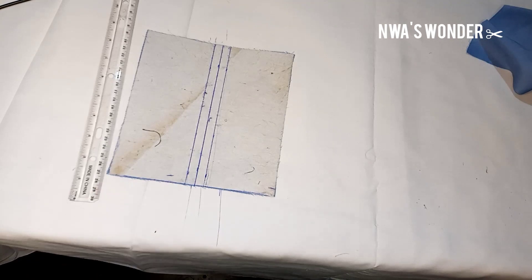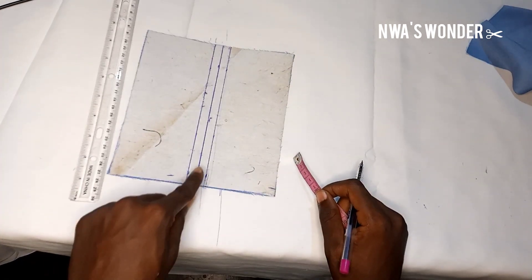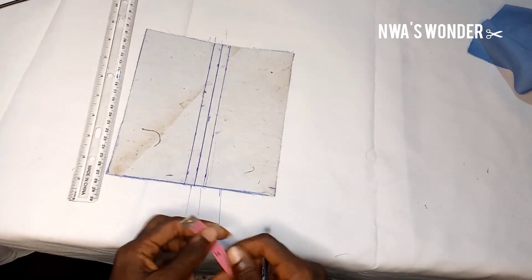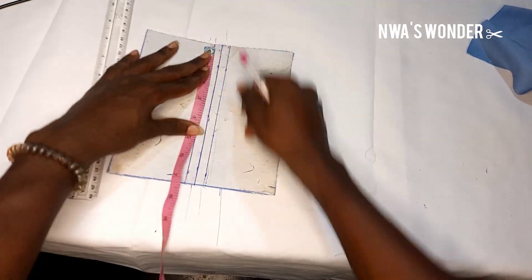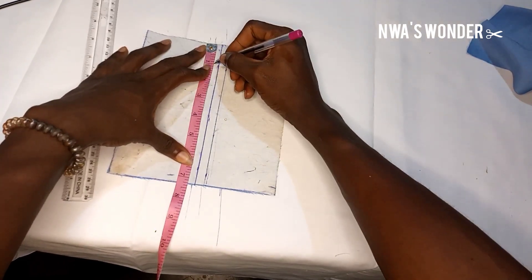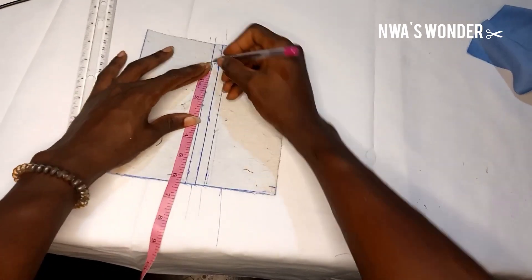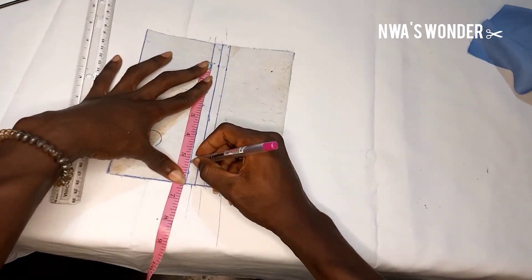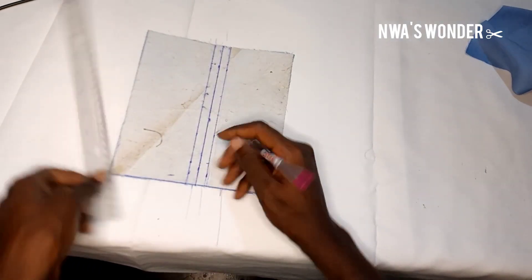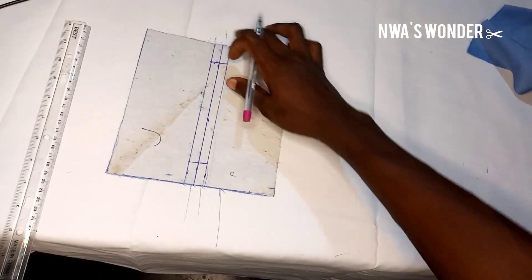So now this is the welt pocket. The next thing I'm going to be doing is to determine the length of my welt pocket. The length of my welt pocket is five inches and this fabric is seven and a half. So what I'm going to do is to remove one inch from all sides — one inch from here and one inch from here. You can see that gives us five and a half. So I removed one inch from here and one inch from this side — this is the length of my welt pocket.